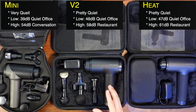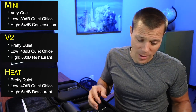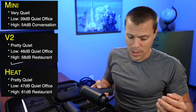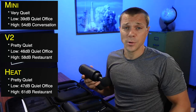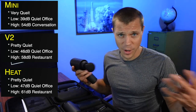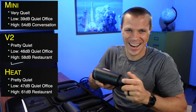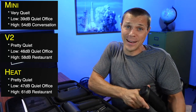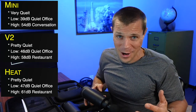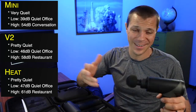Along with speed levels comes noise, and noise is a big deal. If your massage gun is very loud, you're just not going to want to use it. The Mini is so quiet — I'm talking at the same volume I've been speaking this whole video. Even at medium speed, I can still hold a conversation. We're in a very quiet, isolated environment here, so in a gym or living room this is not going to sound loud at all.